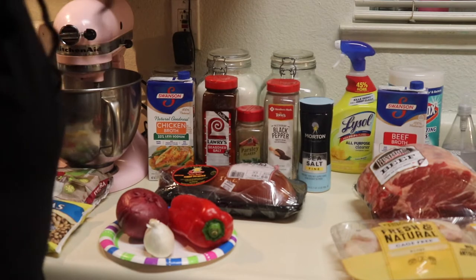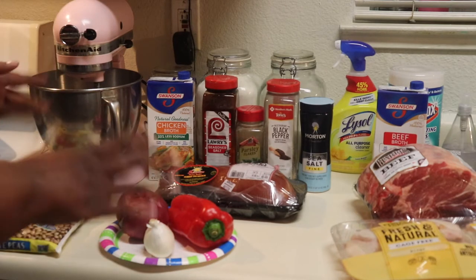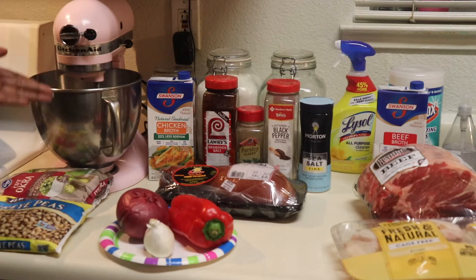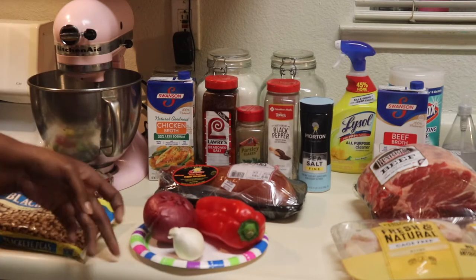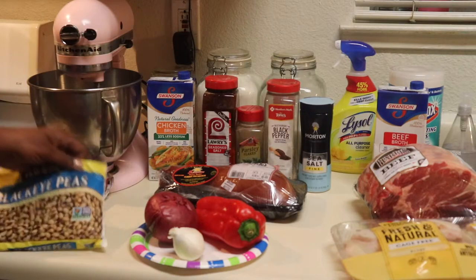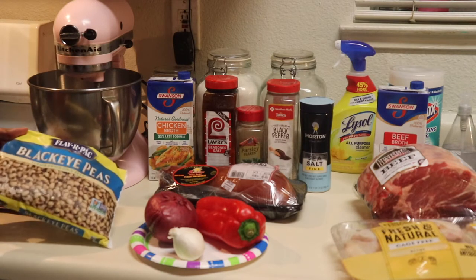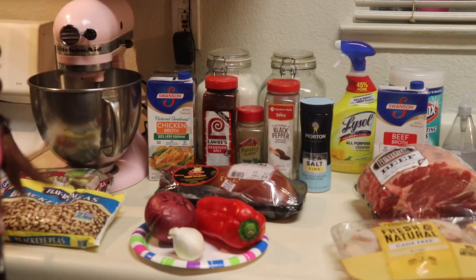Okay guys, let me show you what we're gonna need for the black-eyed peas. Don't judge me — I had to do what I had to do. That's what happens when you do stuff last minute. My son tried to have me — after I got my stuff he said 'Mom, can you pick me up some black-eyed peas?' I went to so many stores and they had no dry black-eyed peas. So I got two 12-ounce frozen bags — about 24 ounces total.